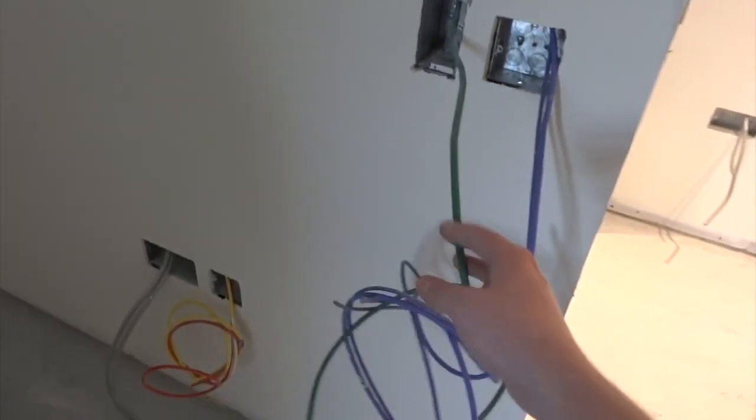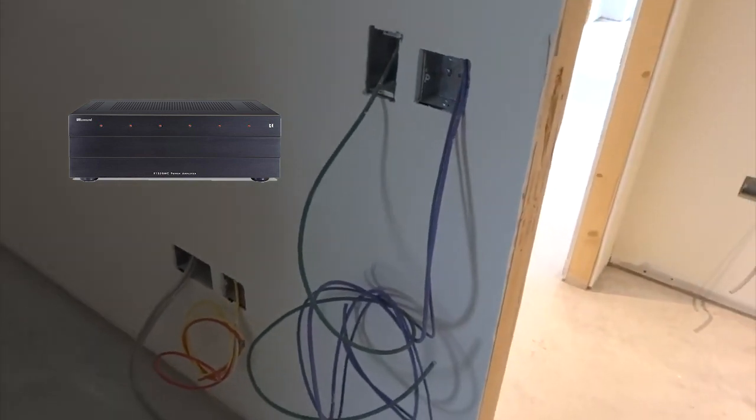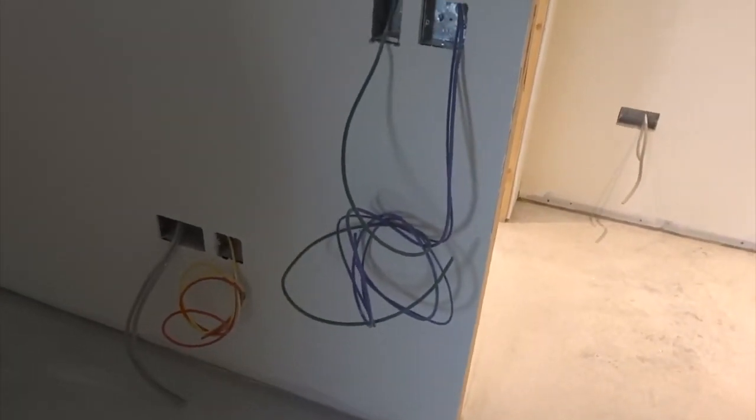And we've got the first bedroom. Light switch as we go in. And then there's CAT6 green — so this is for volume control. There's a Russound 12-channel, 6-zone audio system going in, which allows us to basically choose our inputs, whatever we want as audio sources, and then select them in each room.